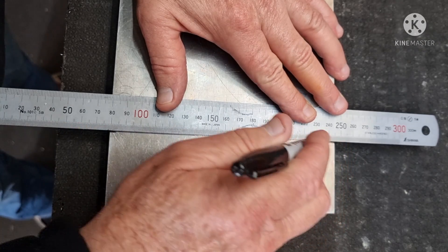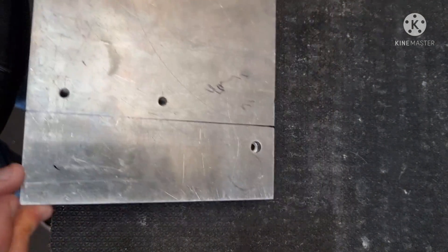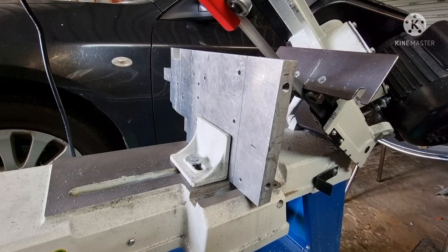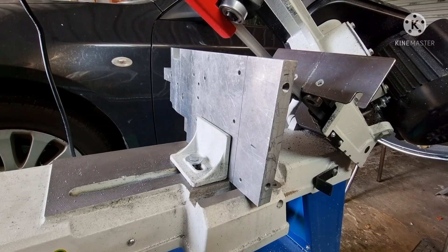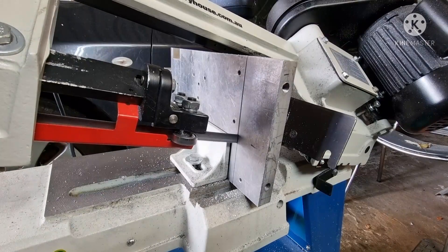I'm using 20mm thick aluminium. I just have to dodge the holes out of this piece that used to be something else. I managed for many years without a bandsaw but now I've got it, I use it all the time.